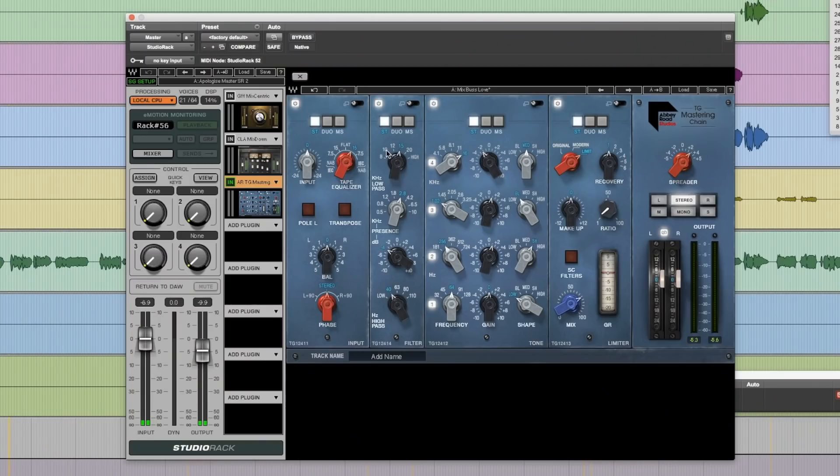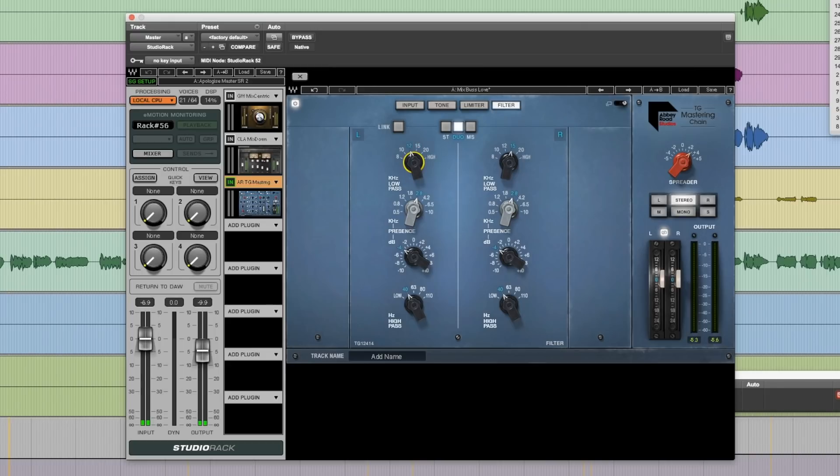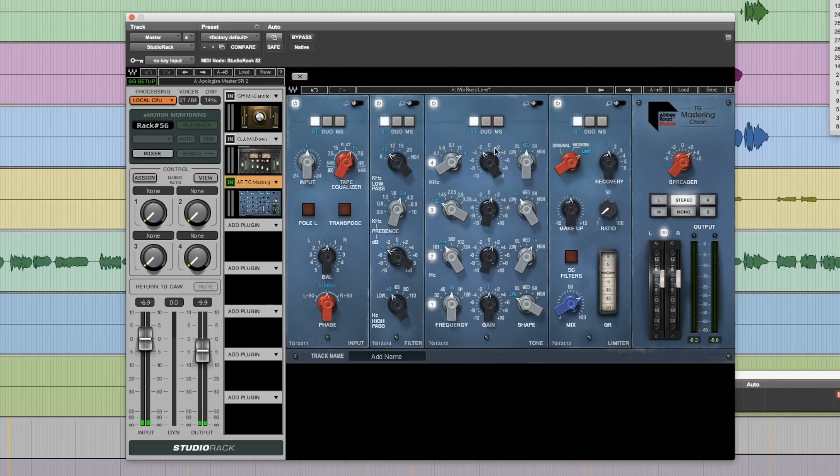Every single one of these modules can be stereo, duo, or mid-side. The beautiful thing about that is you can adjust the low pass, high pass, or presence separately. You can expand it out so you have the ability to move things wherever you want in duo mode. Then if you stick it back into stereo mode, they'll stay where they are but move as assigned, and you just click it back and you're good to go.